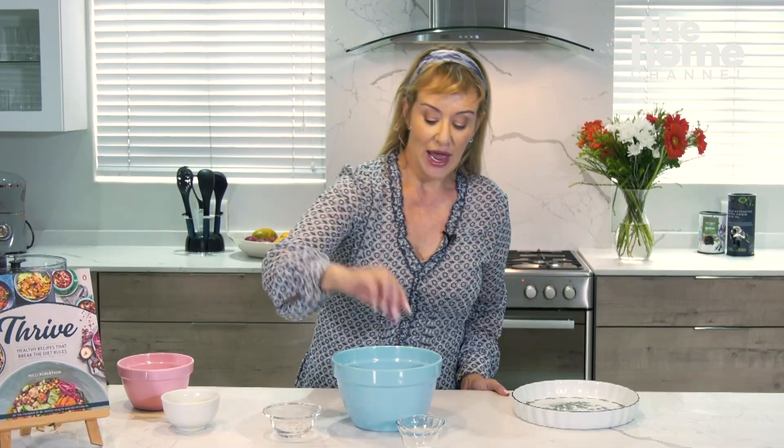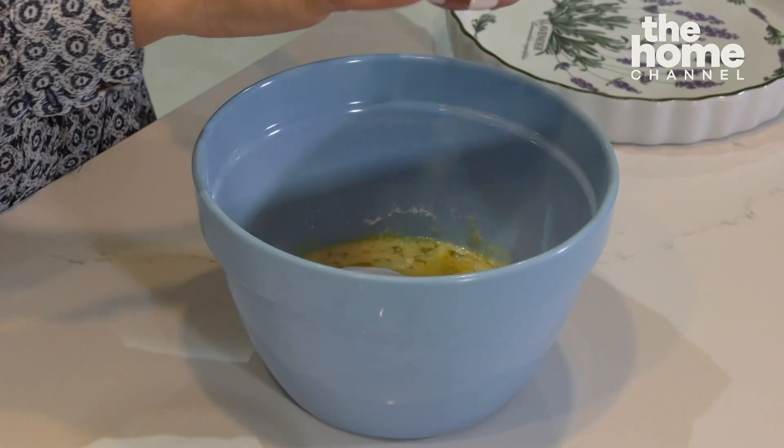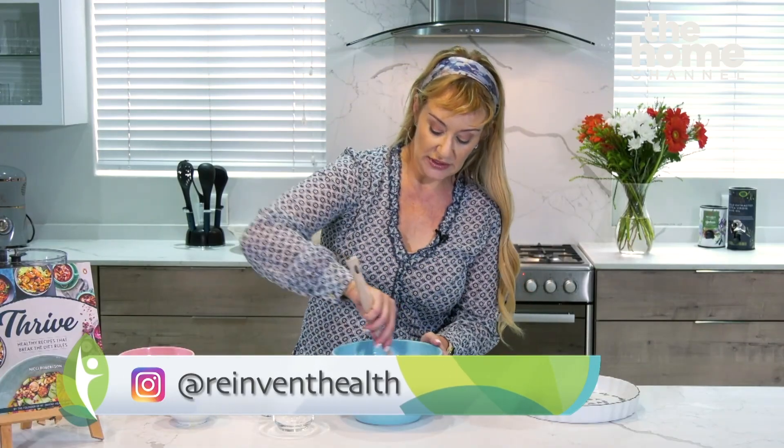I'm also going to add a quarter cup of xylitol — you can also use erythritol. I would definitely suggest using a powdered form, not a crystallized form, because it does tend to give you a smoother finish. To that I'm going to add half a teaspoon of sea salt just to give it a little more depth of flavor, and we're going to mix it up until it forms a dough.